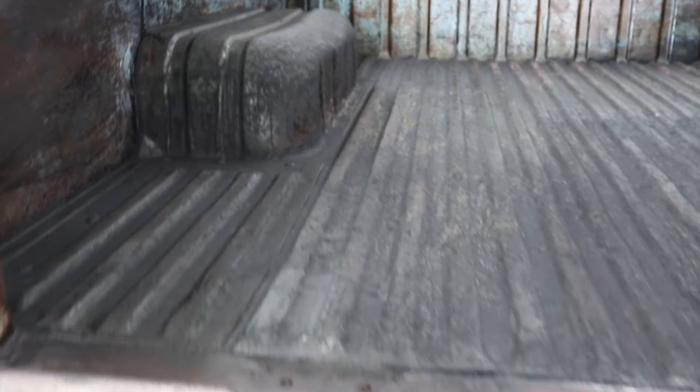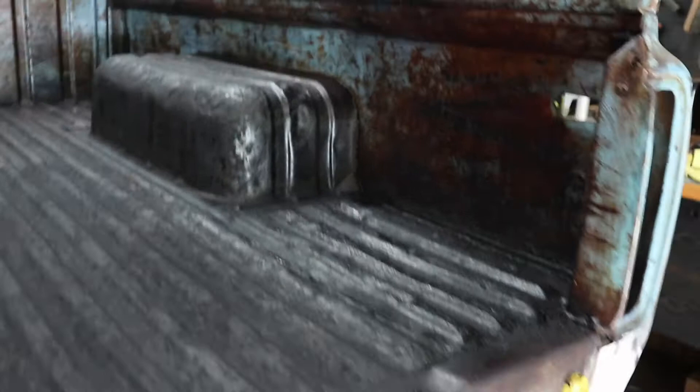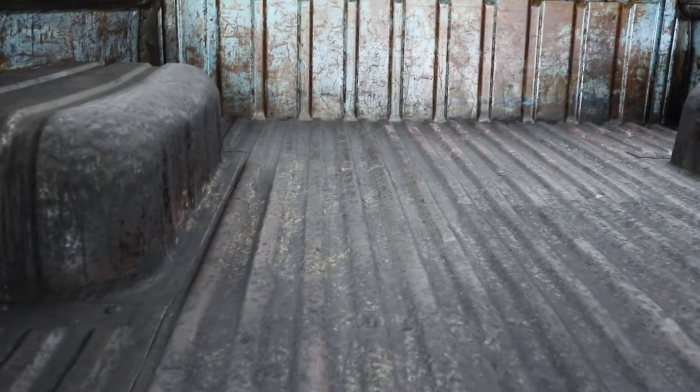So I went ahead and put two coats of rust converter back here and I've been letting that do its thing drying. I actually kind of dig the look — it's kind of got a rat rod look to it. But we're going to get some bed liner on that and get it fresh and protected.